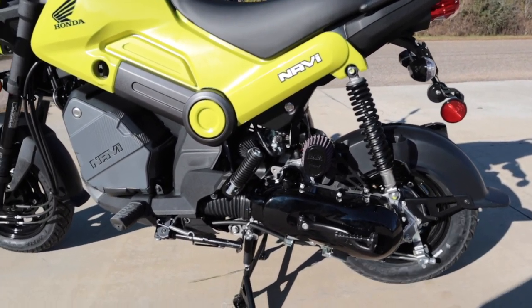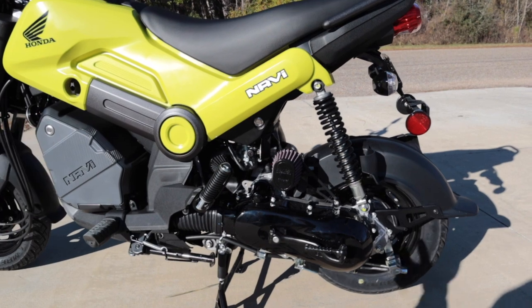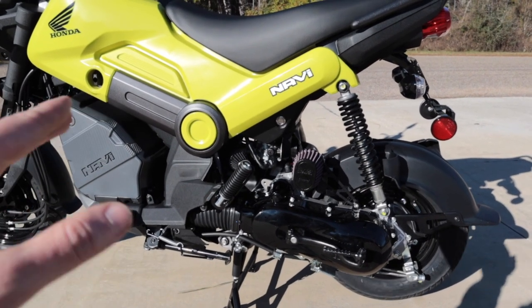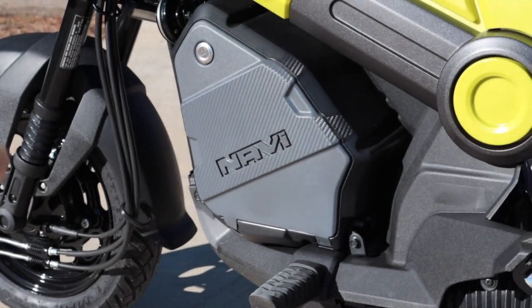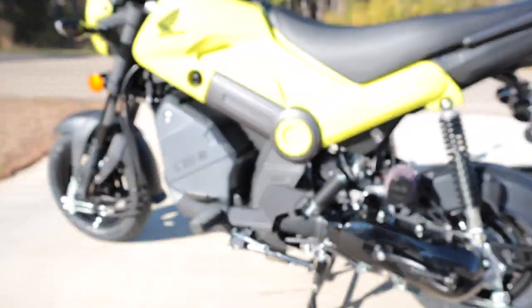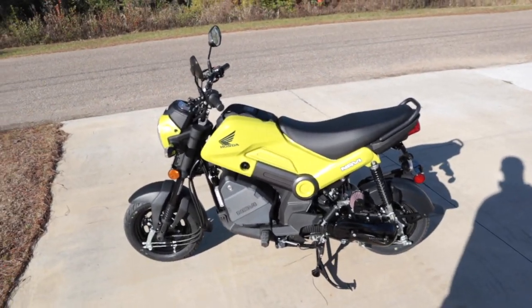Sorry if you guys can hear the wind — it's super windy outside today. The only thing left to do is change the jets out of the carburetor. I wanted to break it into two different videos because I didn't want this one to be super long. I'm going to take it to the gas station, fill it up with some gas — does anybody know how many beers fit in this cubby hole? I'll be curious. I'm going to take it for a ride and see how I like it.